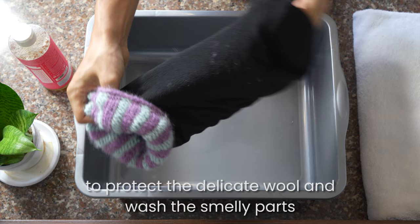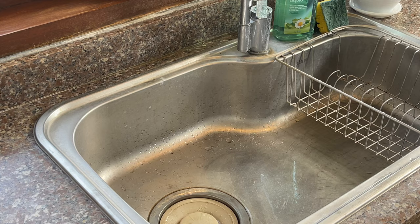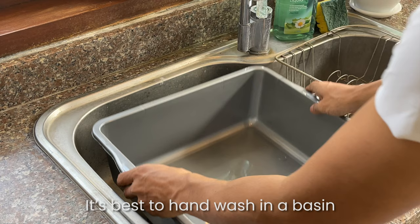Begin by turning your slipper socks inside out to protect the delicate wool and wash the smelly parts.